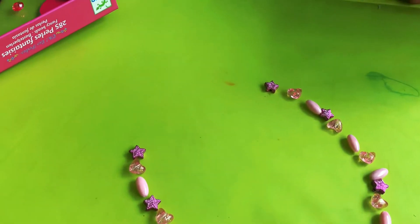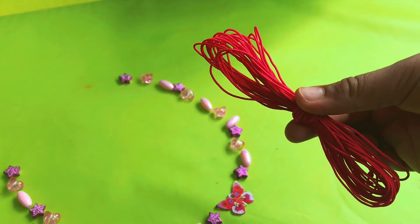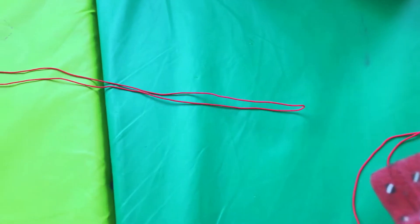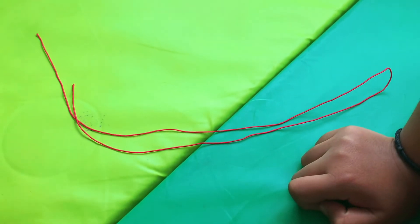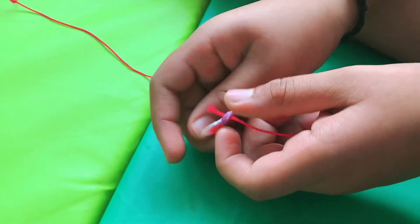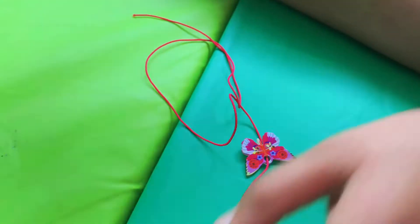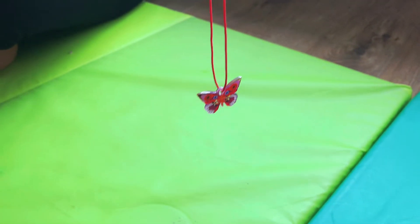This is the thread we're going to start with. Make sure you have a knot so the beads won't fall down. Please don't take it as your exact neck size because it will be too tight and your neck will get hurt. Take a little bit extra. Now I'm putting the butterfly on — we need a knot here so the butterfly won't move around too much.